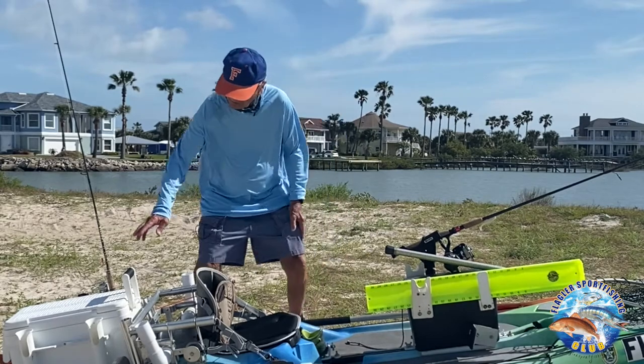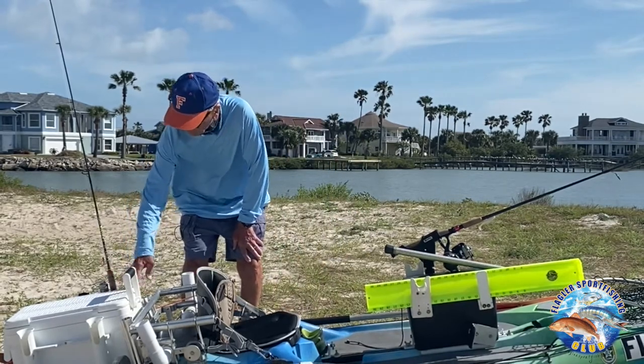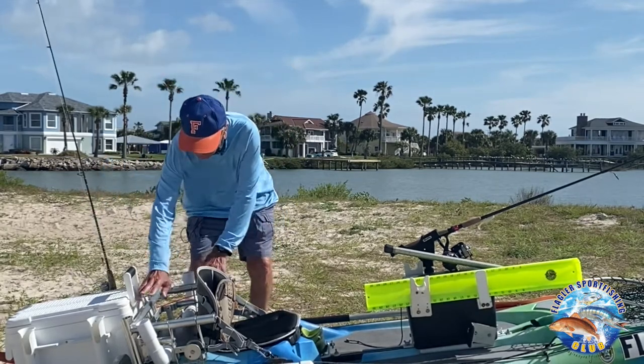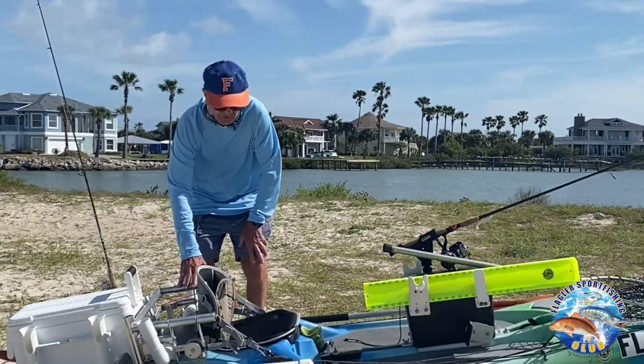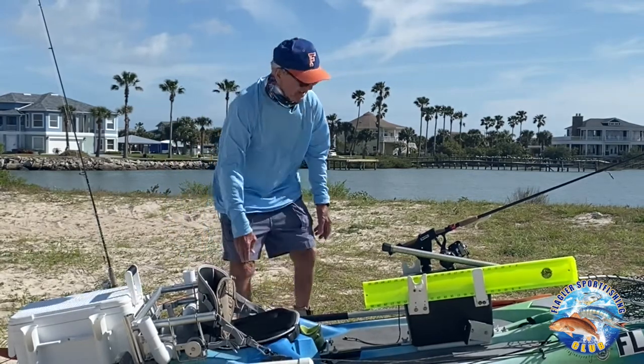To start with, I like to have a cooler to put my fish in. Some people use an ice bag, but I like to use a cooler because I have a place to put my rods and things like that. I also have a basket that I built that I put in here that I can use for storage, or I put my battery in it when I do take a trolling motor. I have storage under here also.